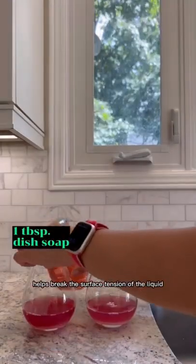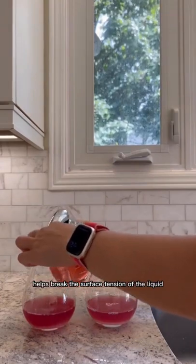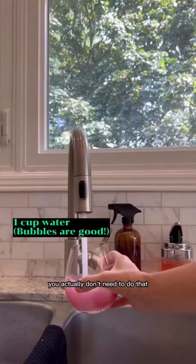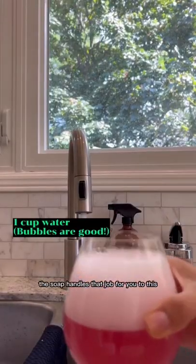The dish soap helps break the surface tension of the liquid so the flies can't escape. I used to put plastic wrap with holes cut in it, but you actually don't need to do that — the soap handles that job for you.